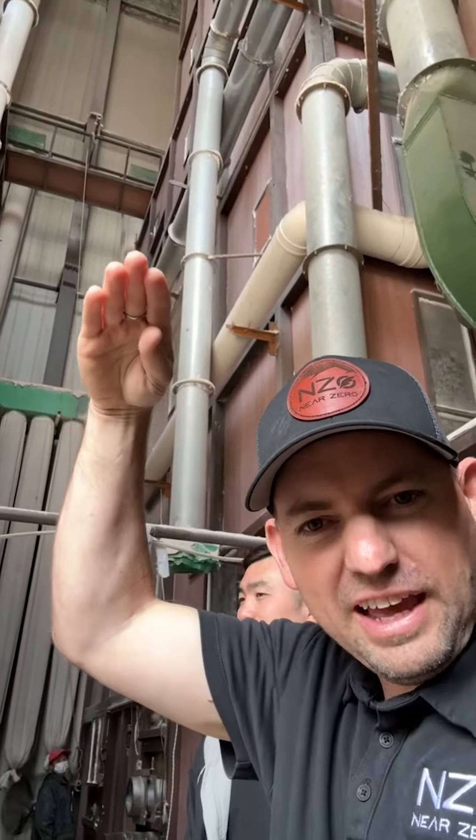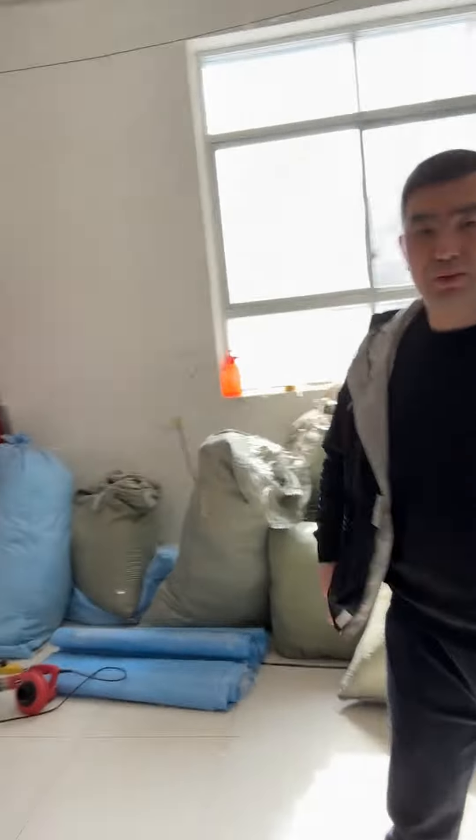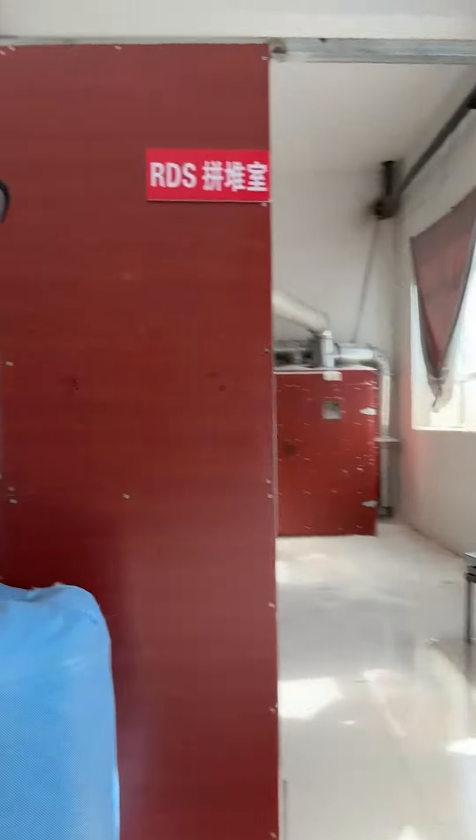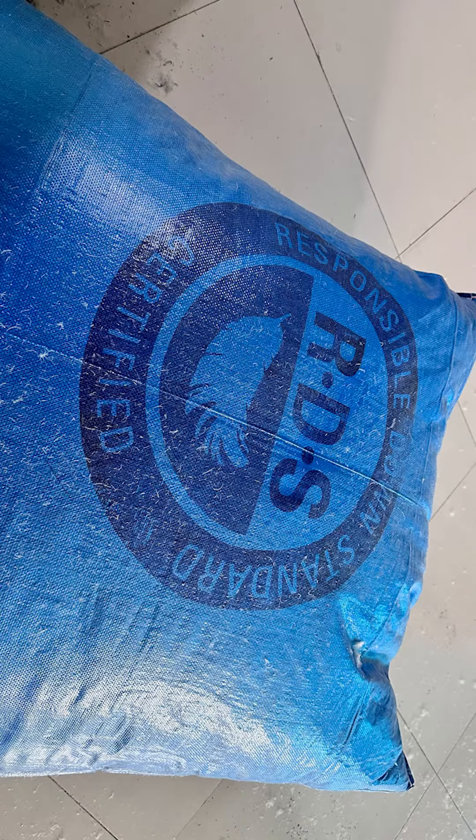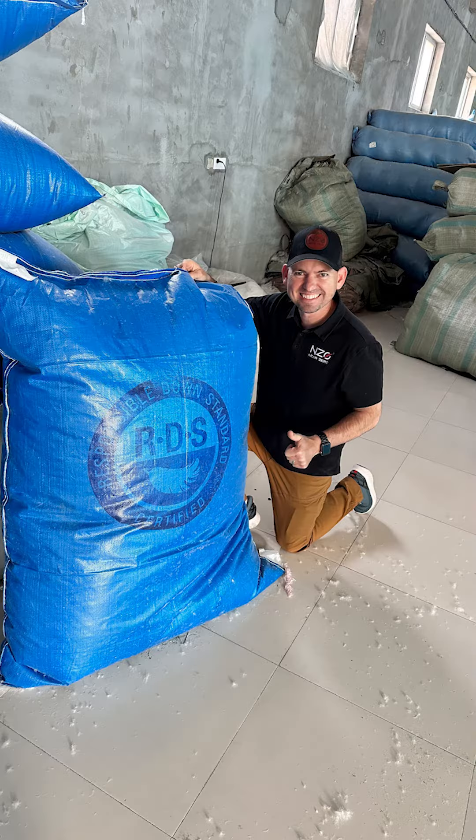Now we're in the mixing room with 90% down fill. This machine mixes the down fill together to create different ratings. You can see through the little windows the down fill getting mixed all together for different ratings. All of this is RDS — Responsibly Sourced — materials, as you can see on the RDS down fill here.